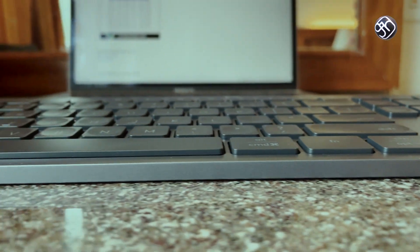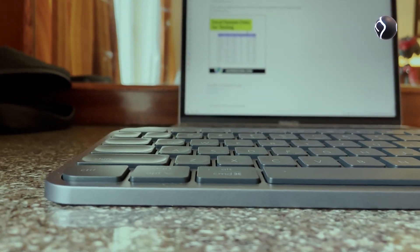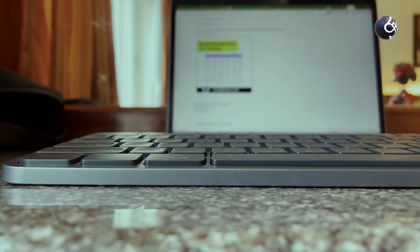It has a very thin profile. Whether you are traveling or working from home, you can carry and use this keyboard comfortably as part of your work setup.